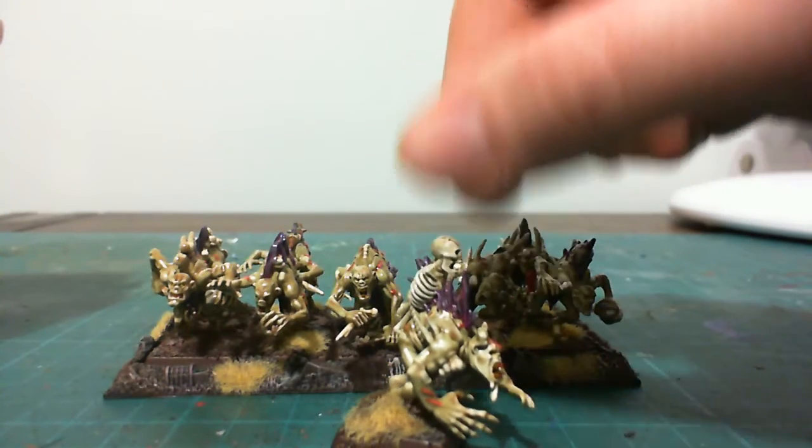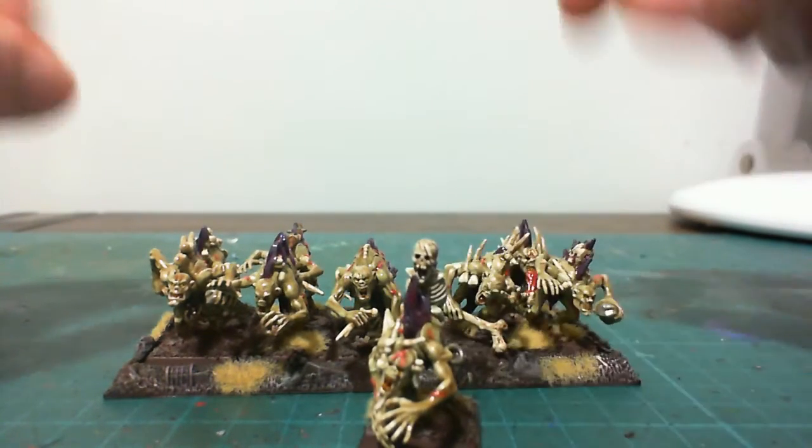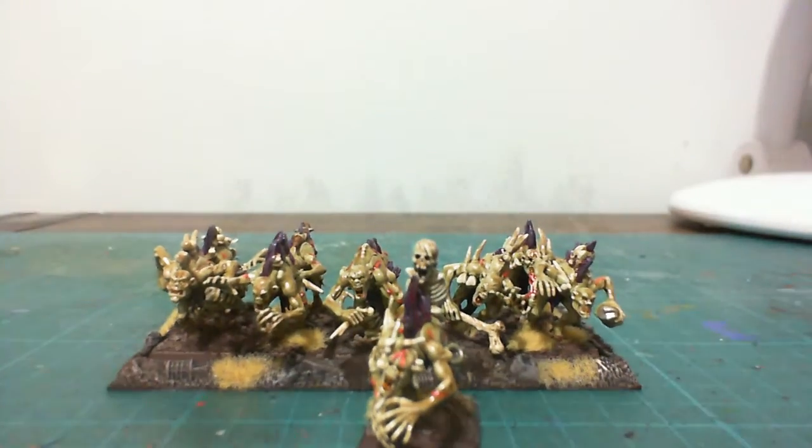And then it's just finished off with some burnt grass and dead grass from Citadel. Anyway guys, I hope you liked it — leave your comments below. Thanks.